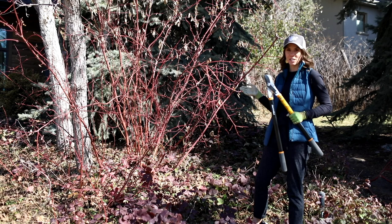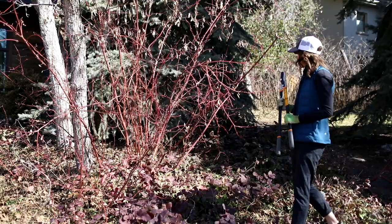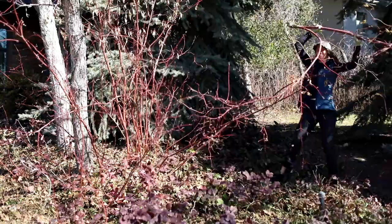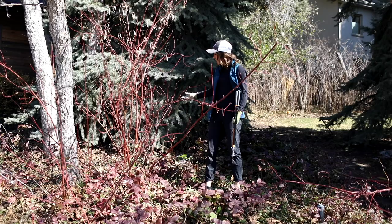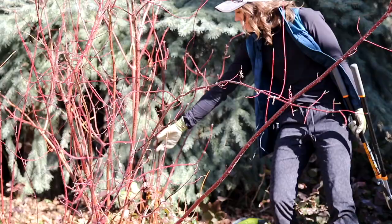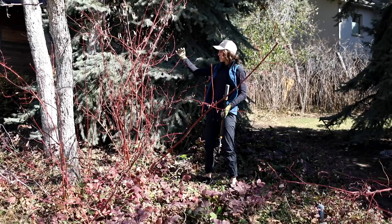Once I've got the canes removed, I can go in and do directional pruning. Now that I'm done with all my renewal cuts, I've brought the height of the plant way down and opened up the canopy a ton. If you look in here you can see all these little shoots from last year — those are going to come up and create the new form of the shrub.